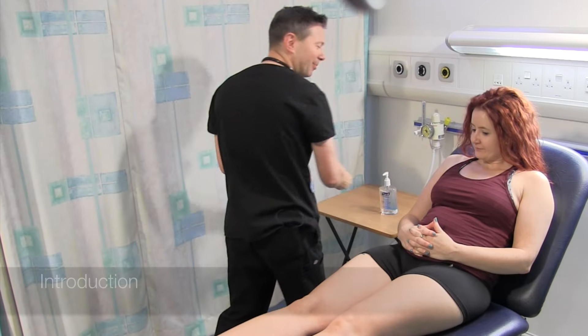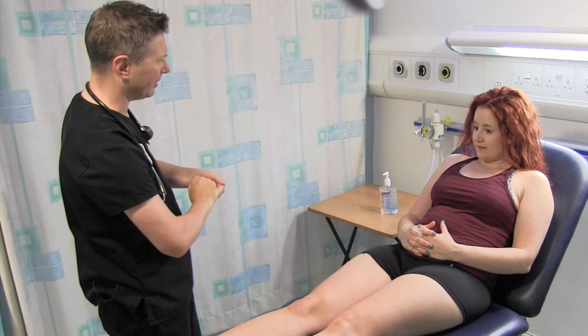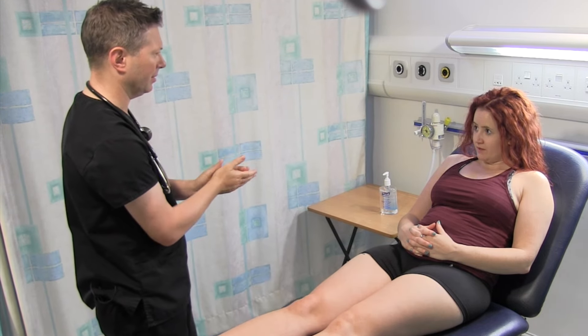Hello there. Hi. My name's Nick. I'm one of the clinical tutors here. Can I just confirm your name and date of birth? Yes, it's Alison Booth, 25th of the 4th of the 3rd.